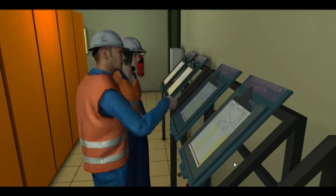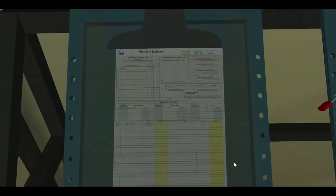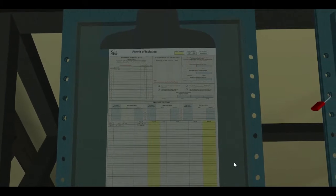The correctly filled out permit is then clipped onto the top of the lockout station. On-site workers are now able to sign onto the permit and attach their personal danger tags and locks.